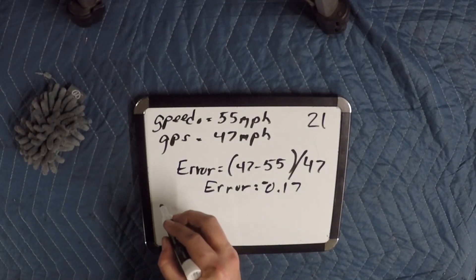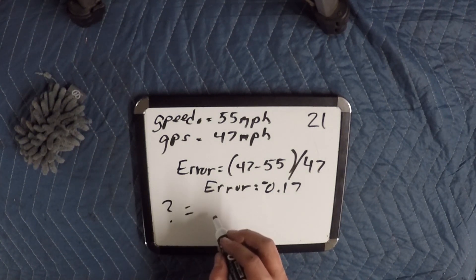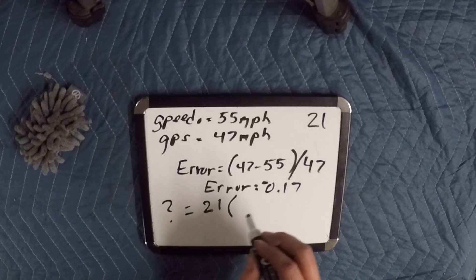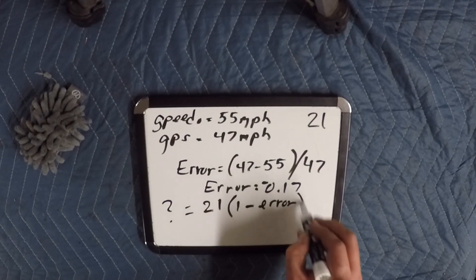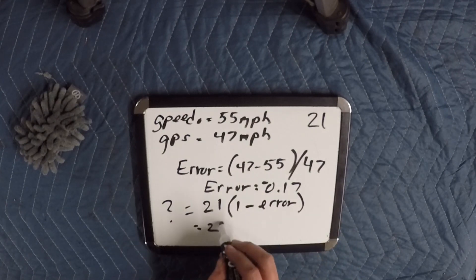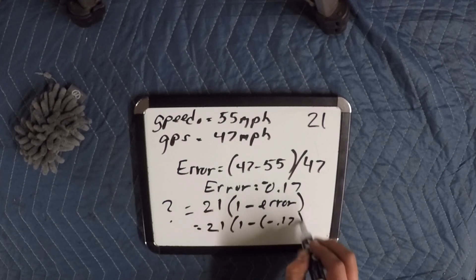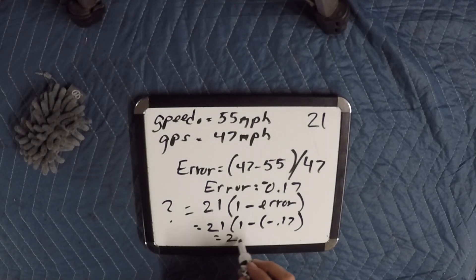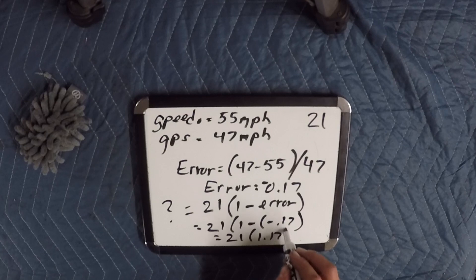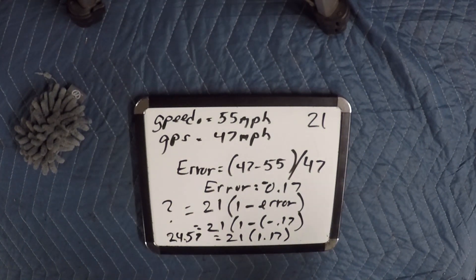So now we can figure out what our new gear needs to be. That's going to be our original drive gear size — which is 21 — times 1 minus our error. That's 21 times 1 minus negative 0.17, which gives us 21 times 1.17. And that ends up giving us 24.57, so in that case we'd probably round up to a 25 tooth gear.